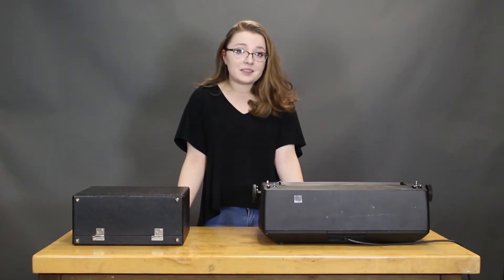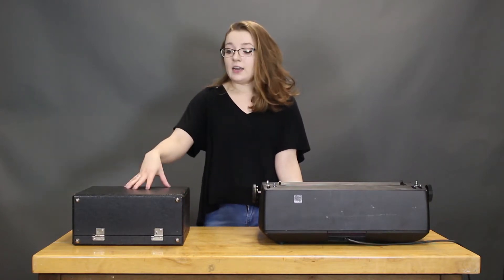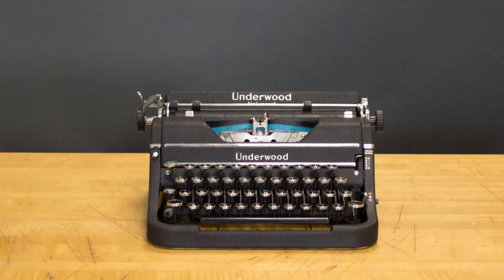Its name right now is Holden, because that's the main character's name in the Netflix show. And then on this side in the case, I have a 1930s Underwood Universal portable typewriter. His name is Leon.